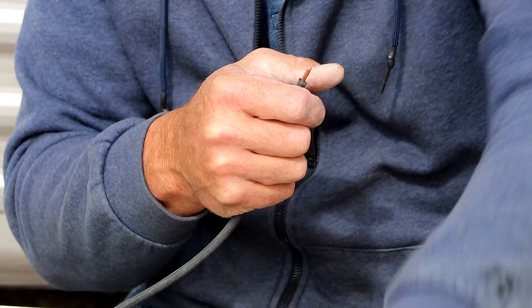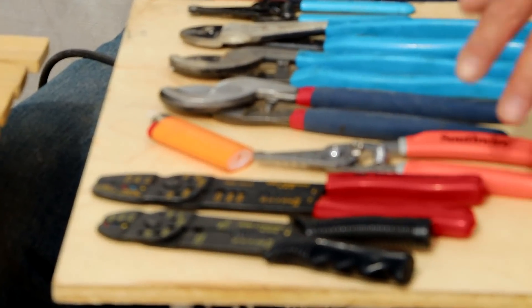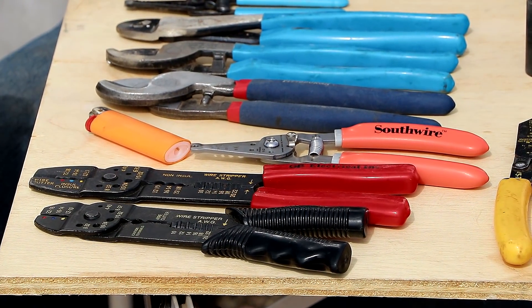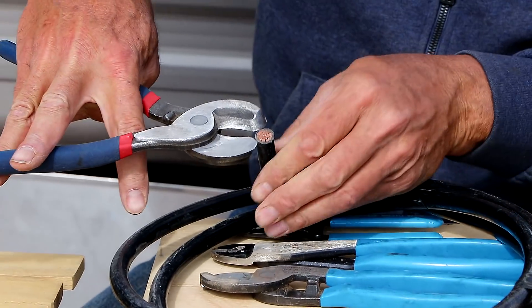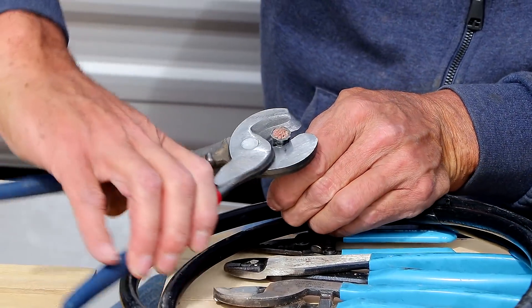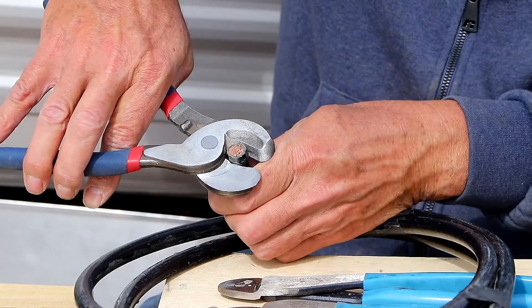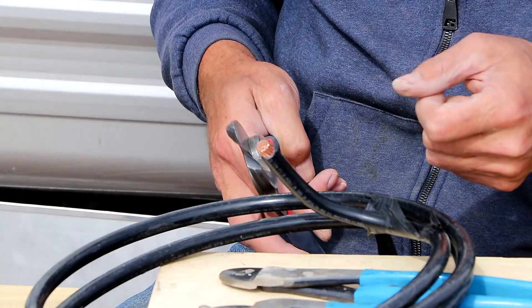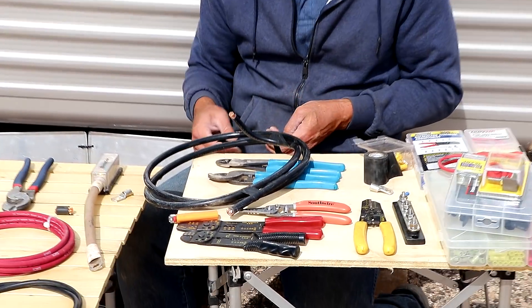There are a number of different types. This is a stranded wire stripper — same thing as this one here, just a little higher quality. When you get into the really big stuff, if you don't have a stripping tool, I just like to take my wire cutters, put them around here, gently squeeze, move it, squeeze, move it, squeeze, until I get all the way around and peel off the wire. Some people just use a pocket knife, but I find it easier to use a tool or the wire cutters. It's faster and easier for me.